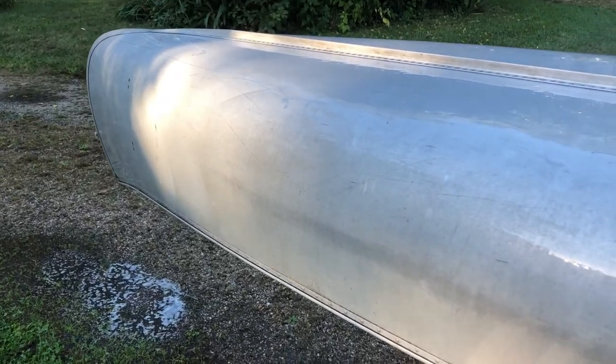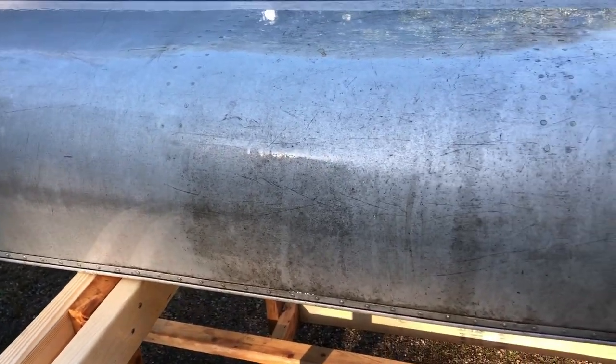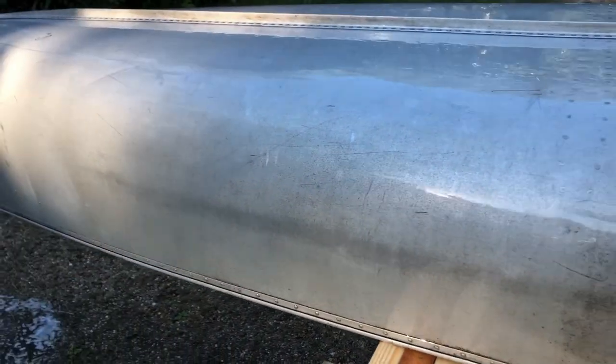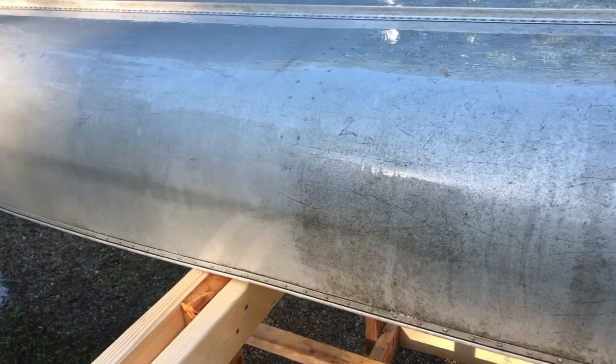The magic eraser has proven to be very useful here. You can see where I stopped — it's a pretty big difference. A lot of elbow grease, but I'll get through the whole thing.